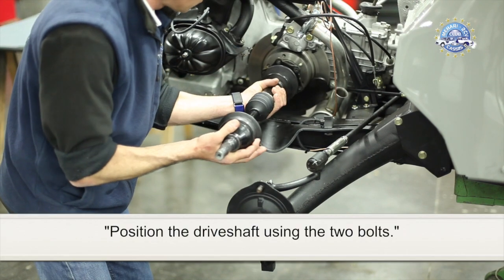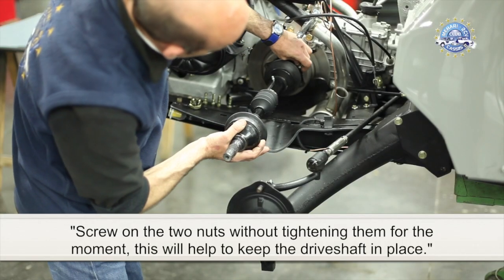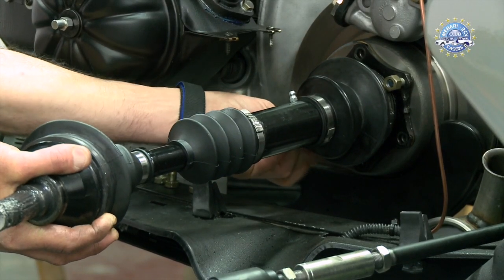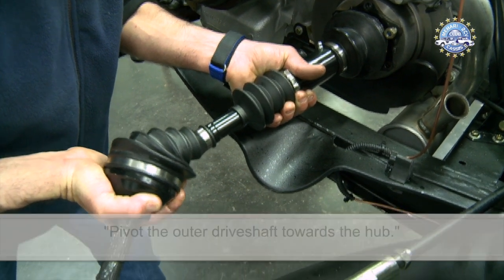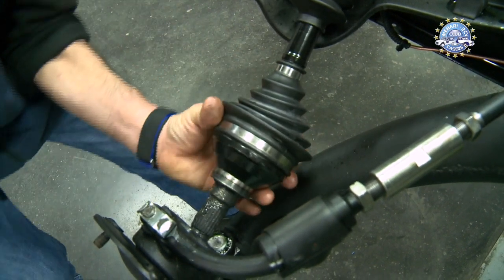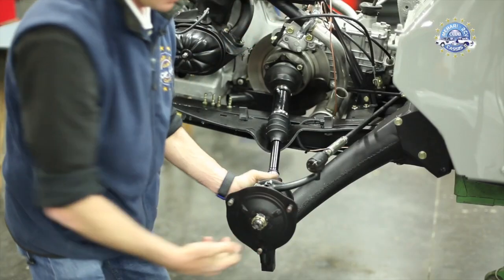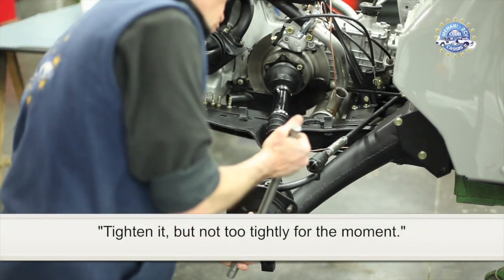Position the driveshaft using the two bolts. Screw on the two nuts without tightening them for the moment — this will help to keep the driveshaft in place. Compress the inner and outer driveshafts. Pivot the outer driveshaft towards the hub. Insert the outer driveshaft into the hub and screw the driveshaft nut into place. Tighten it, but not too tightly for the moment.